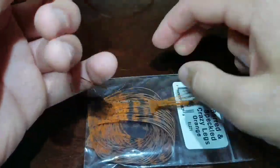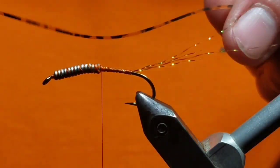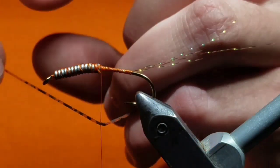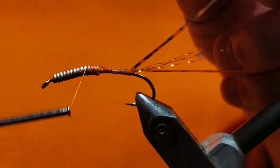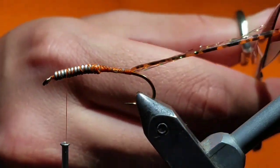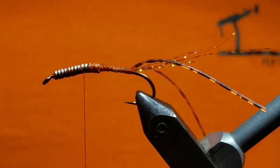Go to your barb rubber legs. Grab one fiber, pull it over your thread and bring it on top of the hook just as before with the crystal flash. Bring it to either side and cut it to the length of the longest crystal flash.